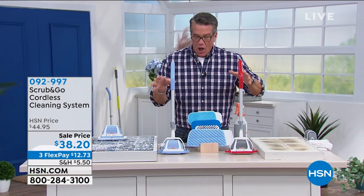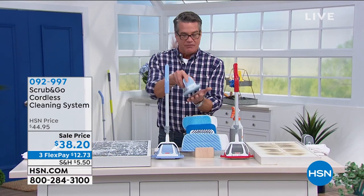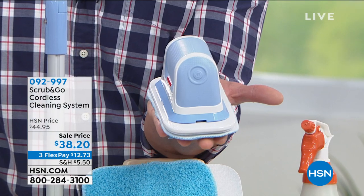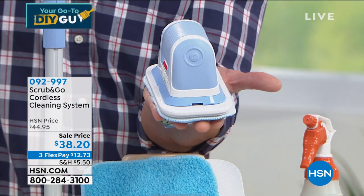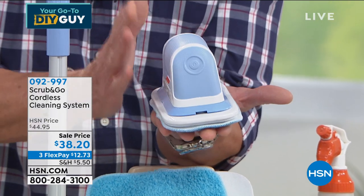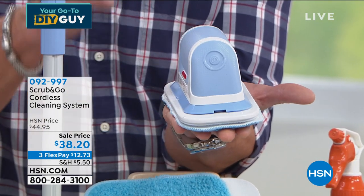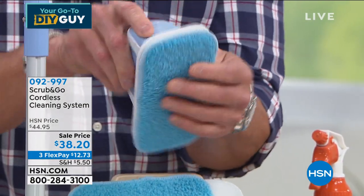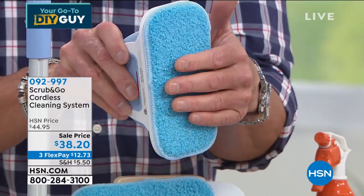When you order you get the unit itself — this is the magic. I use it more as a handheld than with the telescopic pole. You depress this button and get 40 minutes of charge — it's rechargeable with a charging port on the back. Forty minutes of the most amazing scrubbing you have ever seen. You also get all the scrubby pads: the mop pad, the microfiber pad, and my favorite scrubber pad.